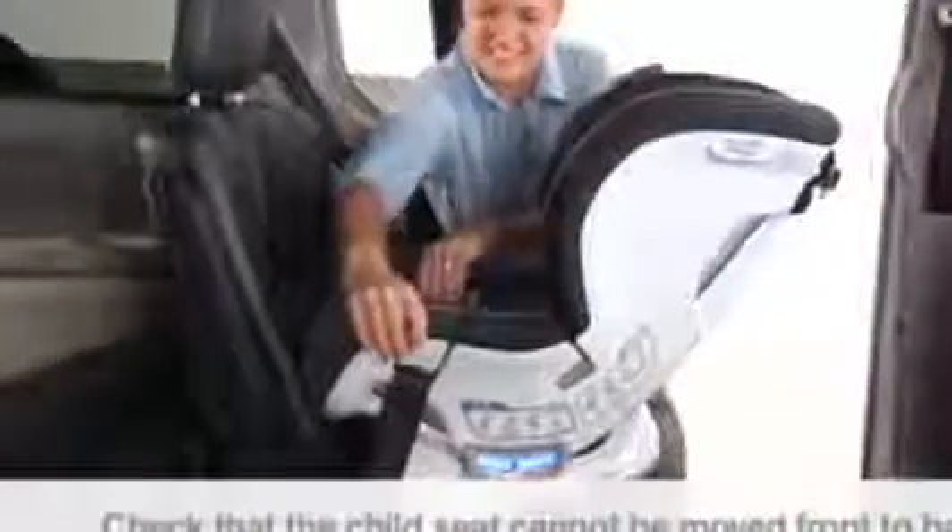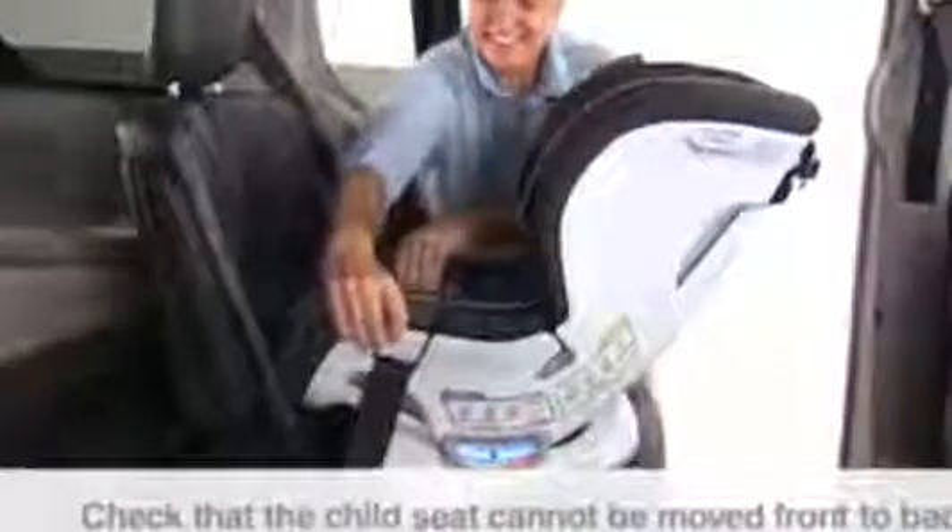Check that the child seat cannot be moved front to back or side to side more than one inch at the belt path. Rear-facing installations can also be approved by the use of the tether — see the rear-facing tethering segment.